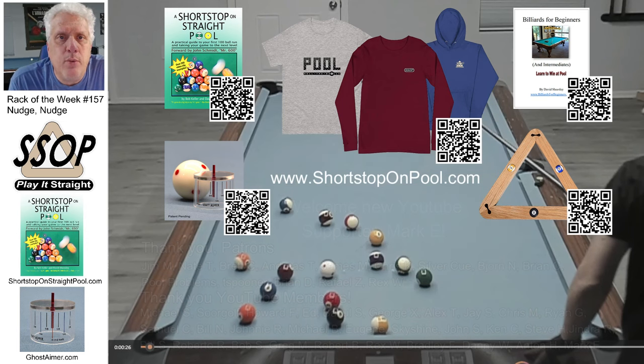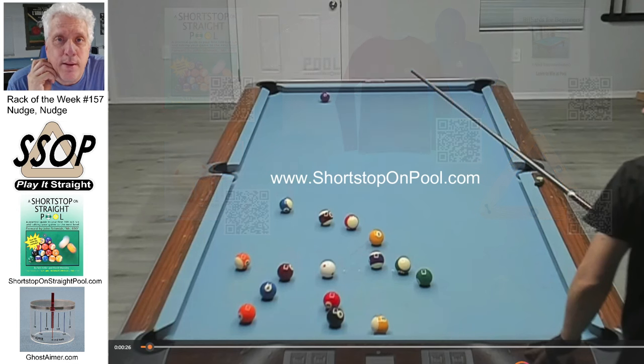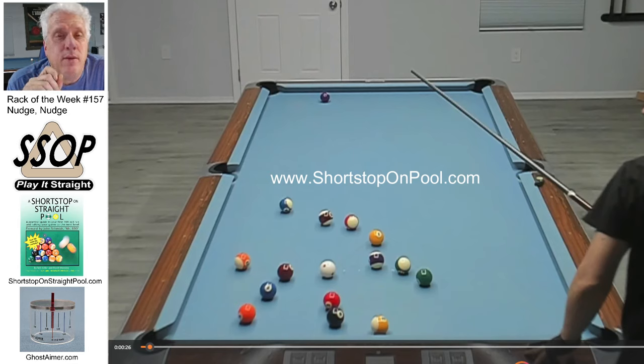I wanted to do a Rack of the Week with John Schmidt. I don't have to worry about copyright because I recorded this on my home table when John Schmidt was here playing on my table. This is going to be short and sweet. It's just about nudging balls during the rack, but I hope you enjoy it. I think it's got a ton of value, and I'm going to be experimenting with it. So let's get into the rack.